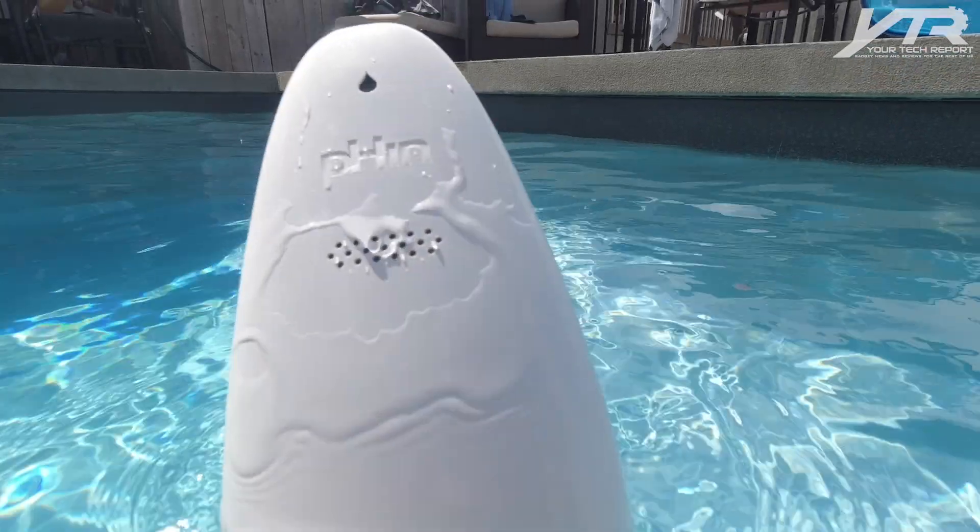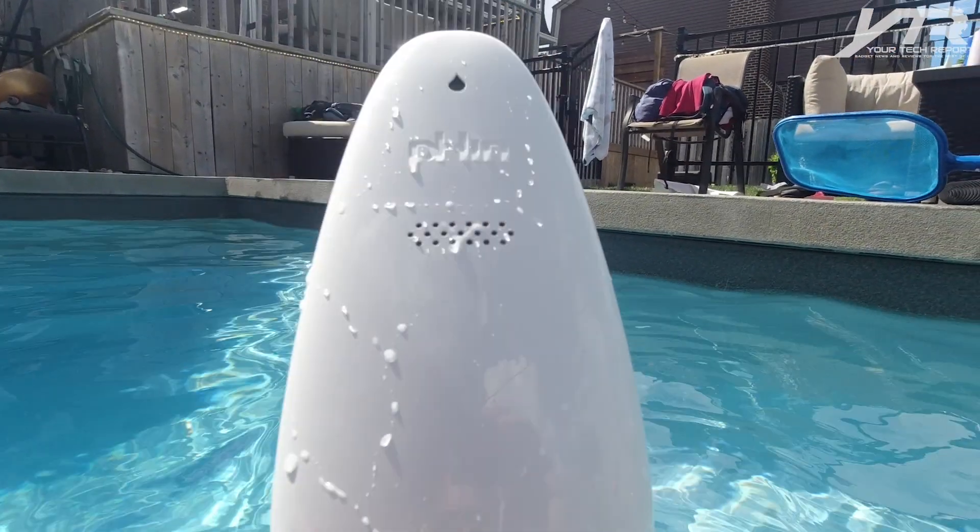I've got a saltwater pool and I'm using bromine for my hot tub. This device can be configured for chlorine, bromine, or saltwater systems — no matter what type of system you have. Even if it's from the past two decades, you can use Phin to make sure your water chemistry is absolutely perfect.